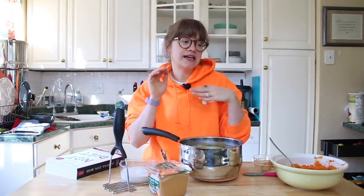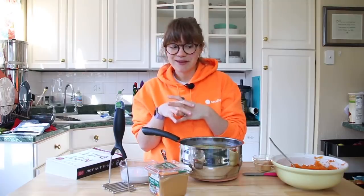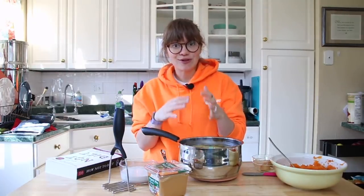Hey guys, welcome back to my channel. Today I have a really easy recipe — it's not even really a recipe, but you guys are going to love it because it's simple and easy.